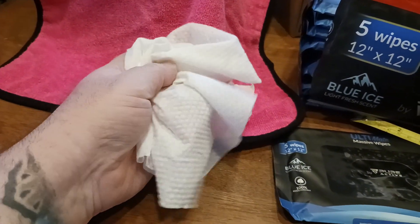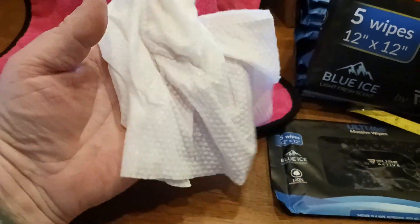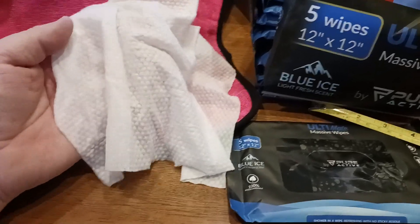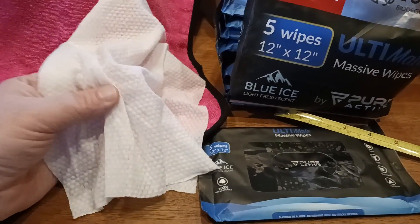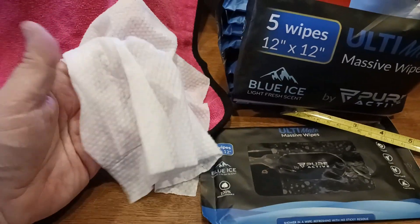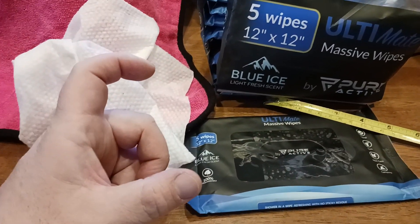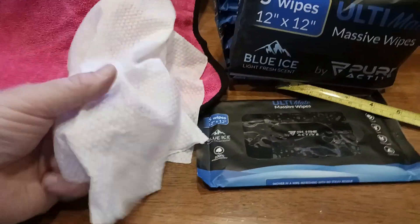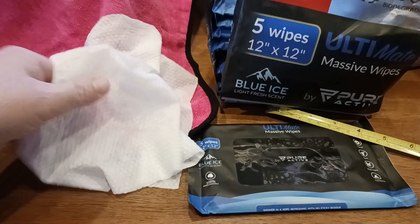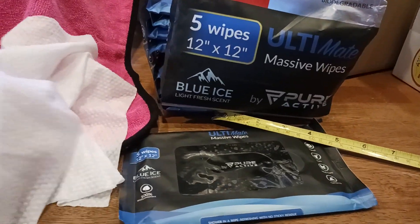I took this out of the package about five or six minutes ago, and I did a full body wipe and they're still moist — like a little towelette. I love these little towelettes because sometimes you just want that feeling of a towel rubbing against your skin, making you feel clean, as opposed to using some kind of liquid sanitizer where you get that sticky film. With this product there's no sticky film — everything just wipes off, and what it leaves you with is this nice, beautiful, light fresh scent.